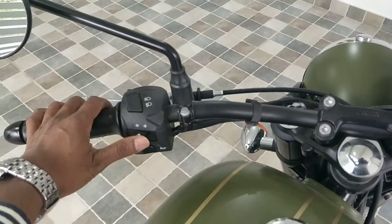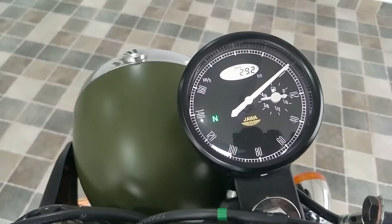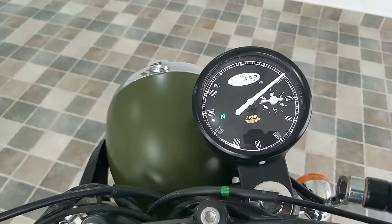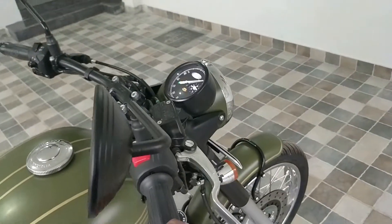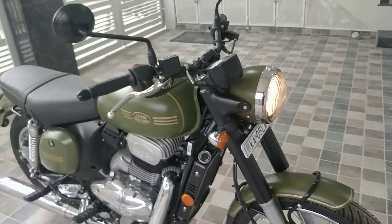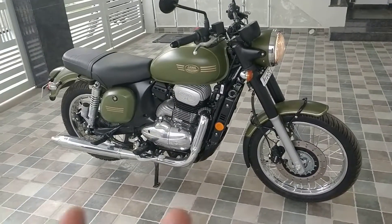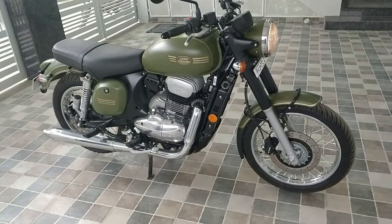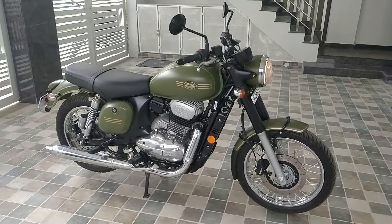You have the left and right switches here and you can see the indicators blink. Now let me show you how the bike looks from the front. From far away you can still feel the same old Java feel — the real feel of Java is still there.